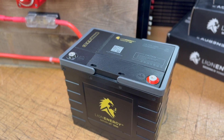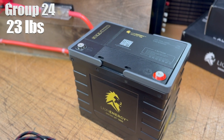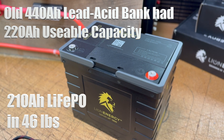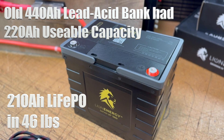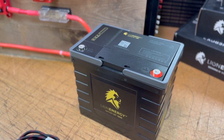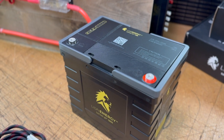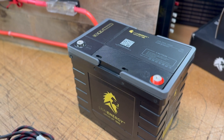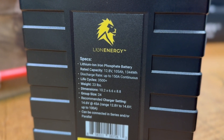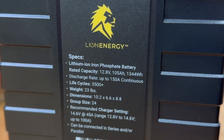The batteries only weigh 23 pounds. On the sailboat I had 440 amp hours of lead acid batteries that weighed nearly 300 pounds. I ditched them and added two Lion Energy batteries initially — total of 46 pounds — with the same usable capacity. The energy density in these batteries is absolutely fantastic. It's a group 24 size, so they're very compact. The batteries can be wired in series or parallel, up to four in parallel, giving you over 400 amp hours in a relatively small, lightweight package.